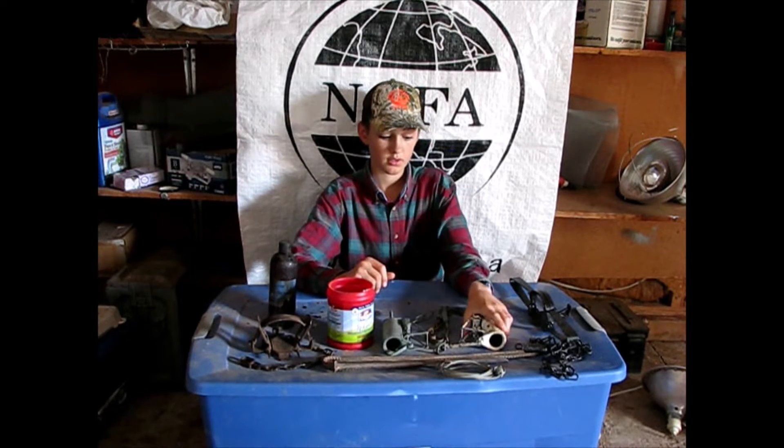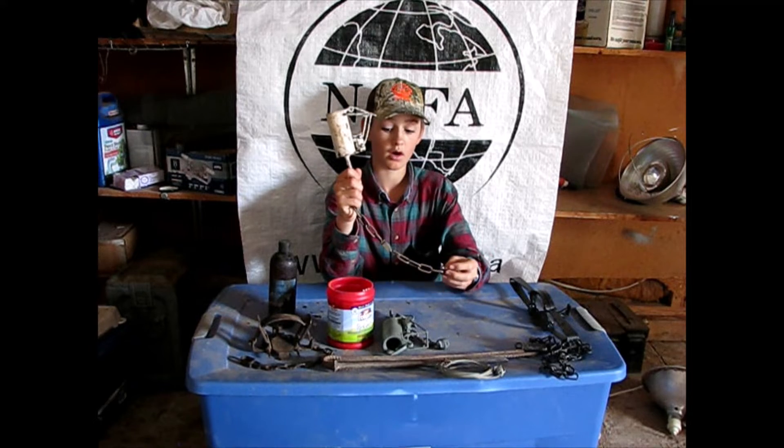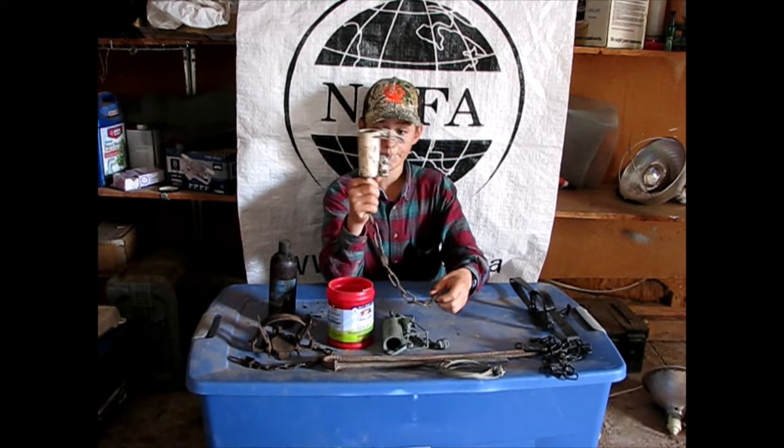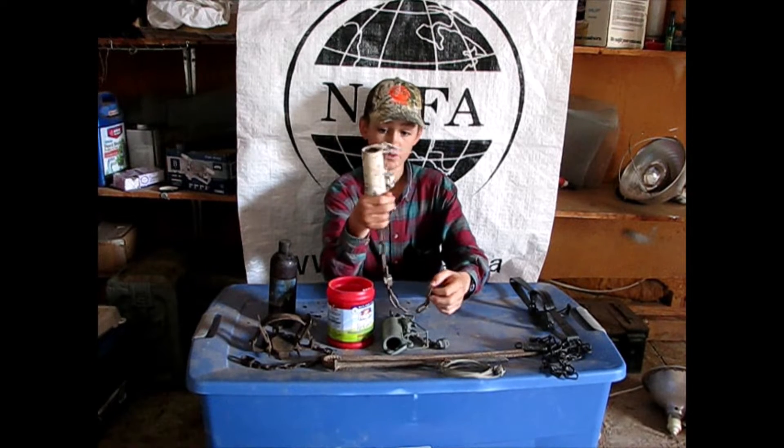To trap coons, Dawn fruit coon traps — DPs — are definitely your best choice. They're not very expensive and they're super effective.